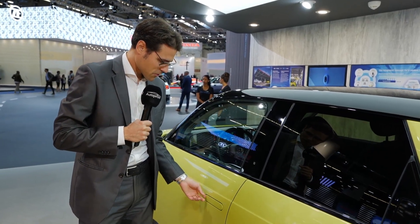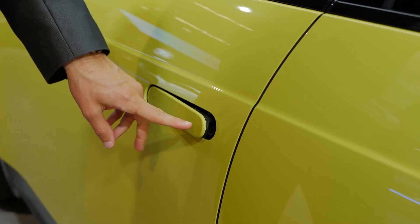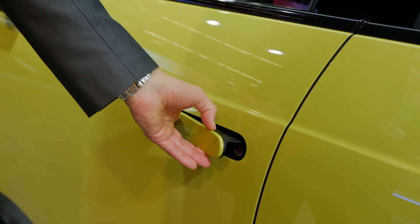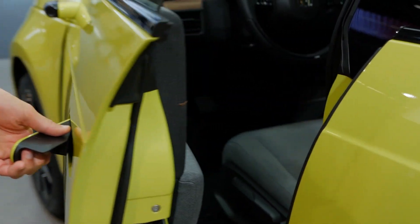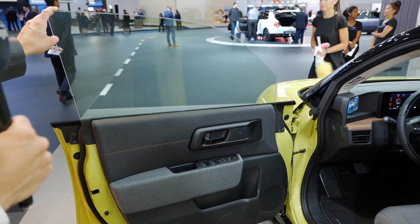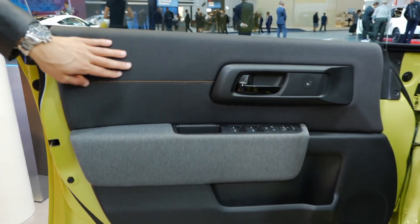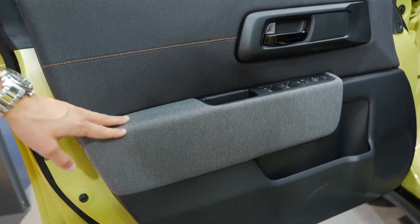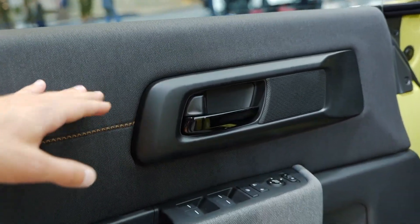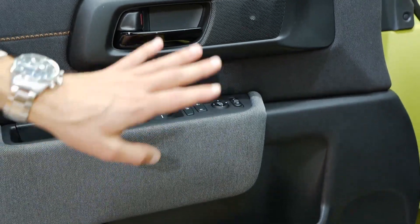Now it gets really exciting with the interior. The door handles — you push them right here and open them like this, and you can push them back easily so they don't feel awkward. Then there are frameless windows, which is definitely pretty cool. This has a living room furniture style with nice high-class fabrics inside, and a gray Scandinavian furniture style — very well done. It reduces the amount of black plastics at the inside of the doors, and it's a good interior build quality.